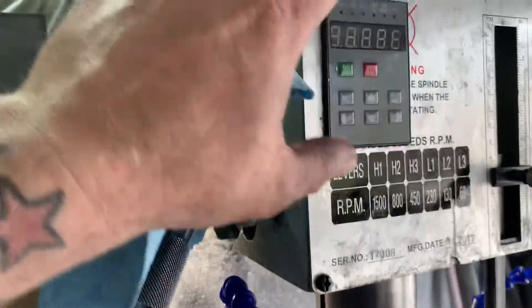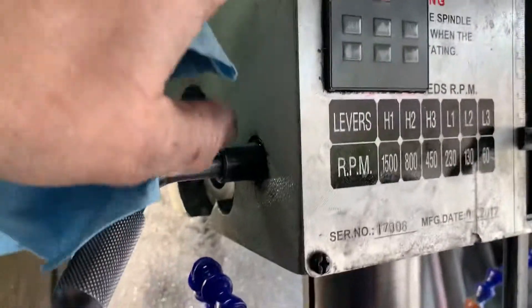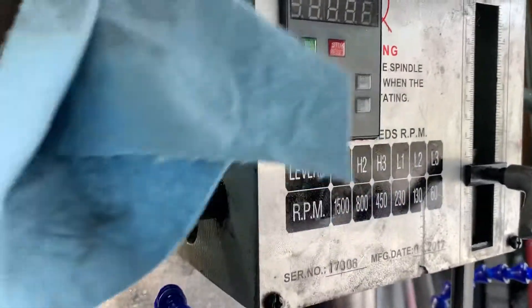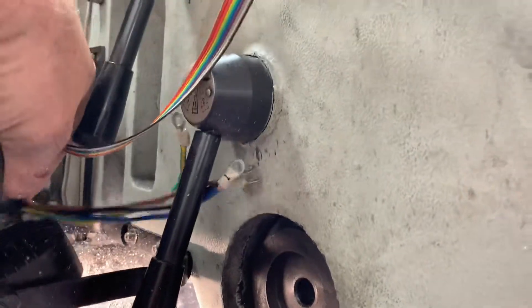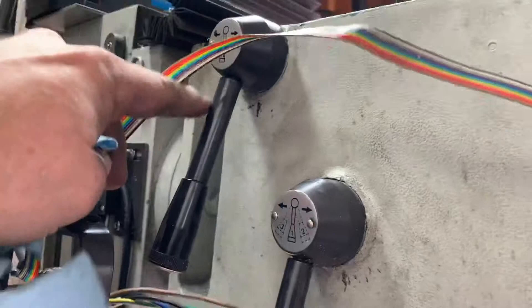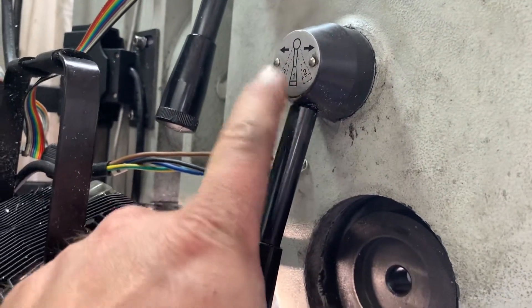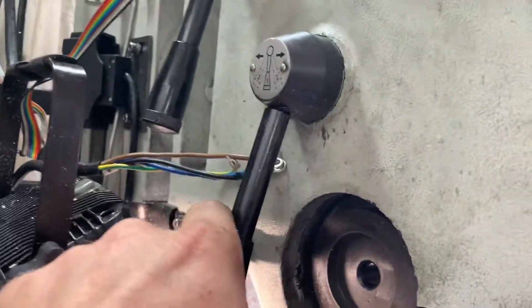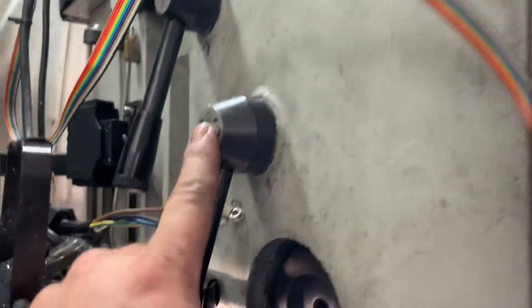I decided since I had the face off and I'm replacing spindle bearings, I'd move the VFD control — it was in a custom aluminum box bolted on the side — and put it in here. There's enough room, so I'm just going to run the wire up through and over. I never use low gear — it's always left in high. I use positions one and two, never three. With the VFD you can drop it down to 50 RPM on position two, and on position one you can crank it all the way up to around 7,200 to 8,000 RPM.